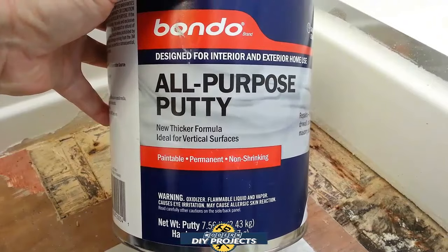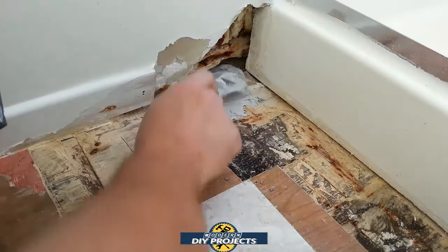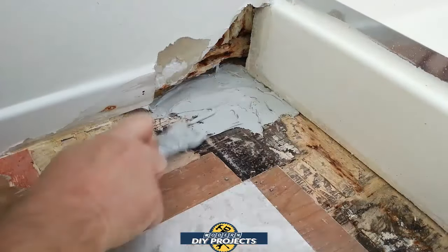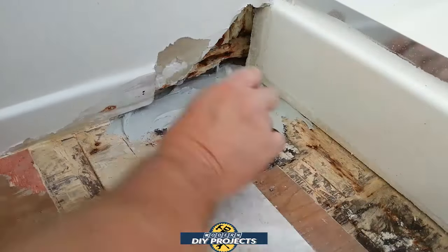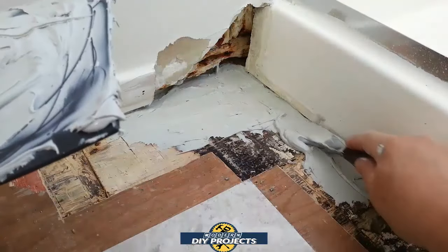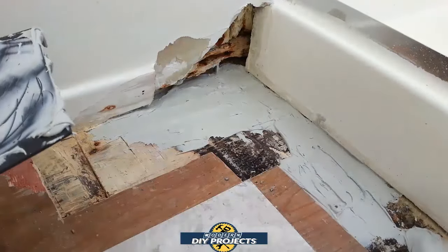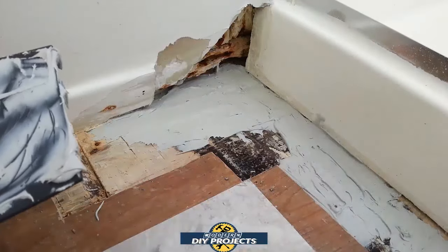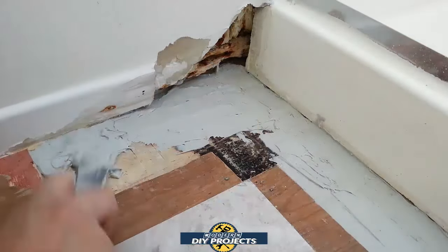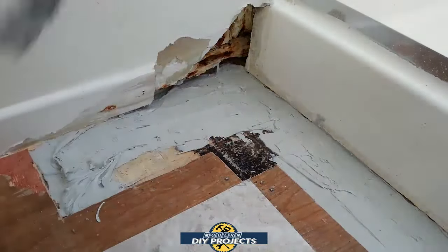Now what we're going to do is start building up the floor and take care of fixing all the areas that were damaged due to the water seepage and the mold. The damage is not that extensive — maybe about an eighth of the flooring has been damaged and made a little wavy and uneven. But structurally the floor is still sound. I stepped on this area quite a bit and bounced up and down on it to check for any give and there is nothing whatsoever. So what we're going to do is build it up with this putty, which is really strong and solid when it dries, and fill in any of the areas that were damaged.